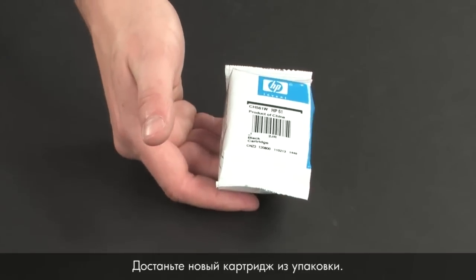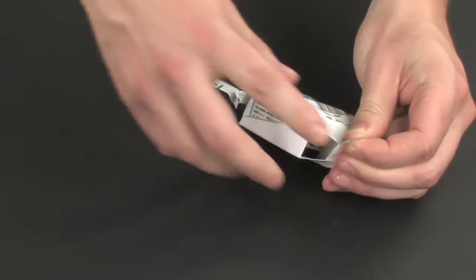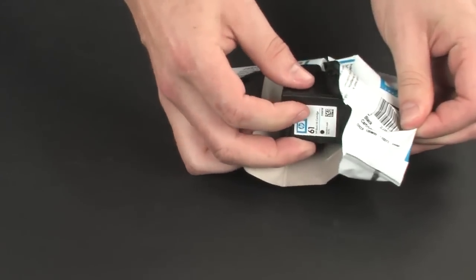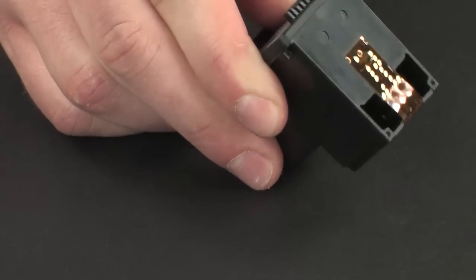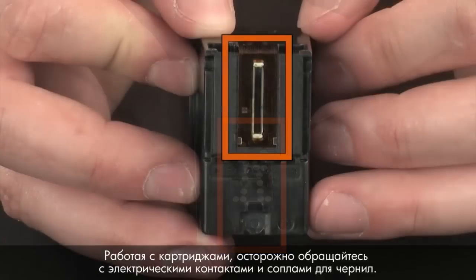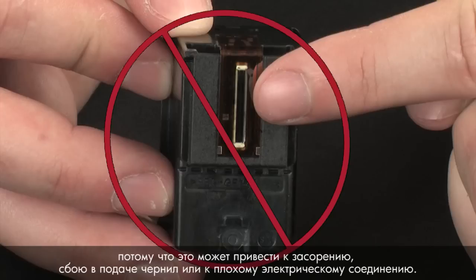Now, take the new cartridge out of its package. Pull the plastic tab to remove it. When handling the cartridges, be aware of the electrical contacts and ink nozzles. Be careful not to touch the contacts or nozzles, because touching these can cause clogs, ink failure, and poor electrical connections.